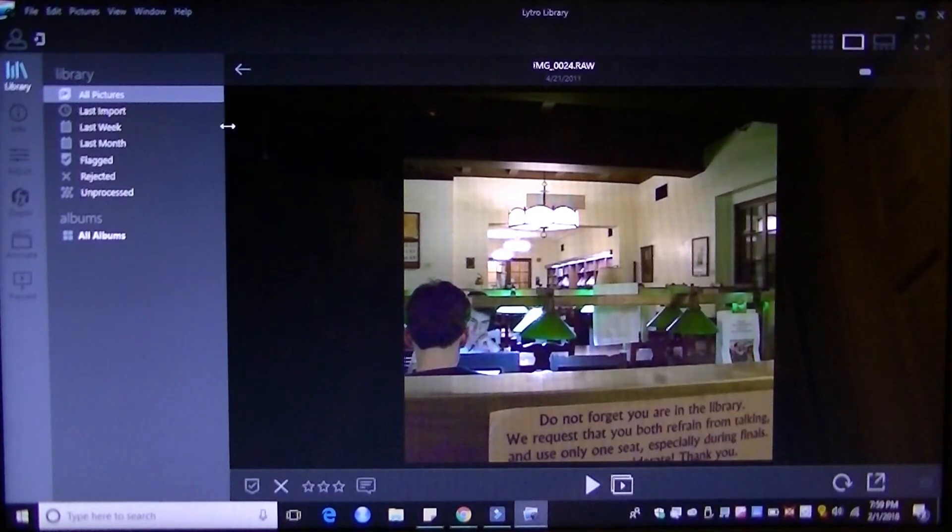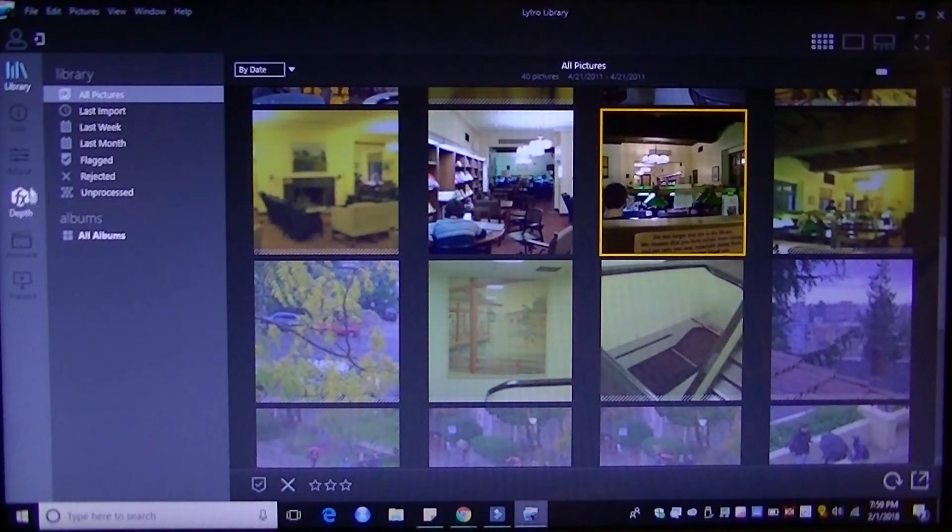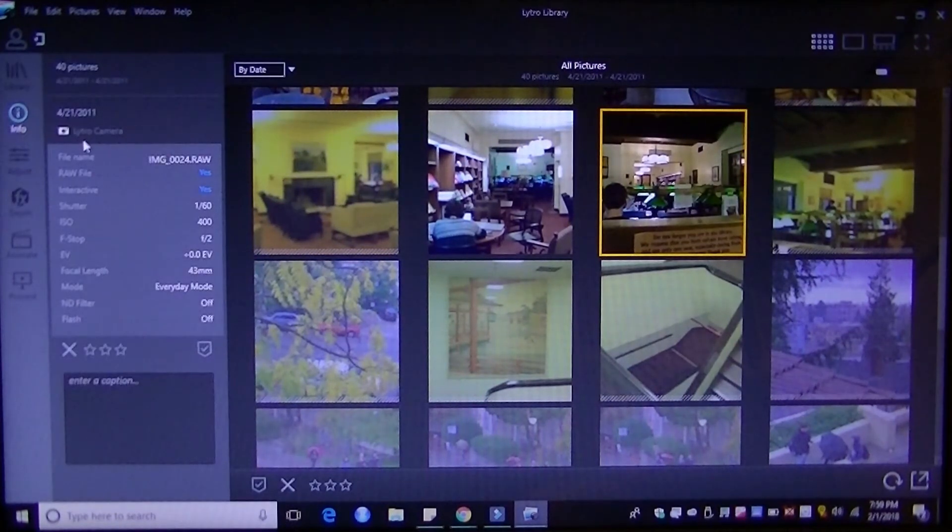On the side panel, I have access to image information — tapping info tells me it was captured using the Lytro camera and that it's a raw image. I can also see the EV, ISO, and shutter speed it was captured at, and I can favorite it or add a caption to remember it. There is one software element that is no longer working with Lytro — it's defunct now — which is the online sharing feature. It used to have a server dedicated for sharing these live images so that anyone with a link could tap on different parts of the image without downloading the Lytro desktop app, which was pretty cool.